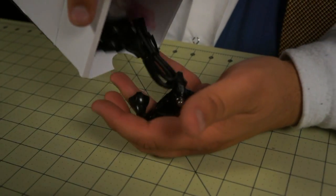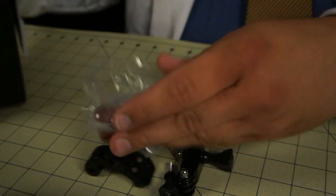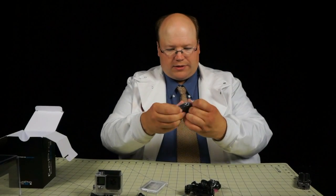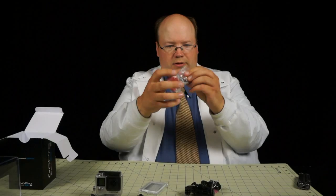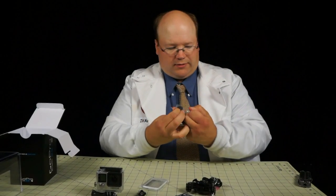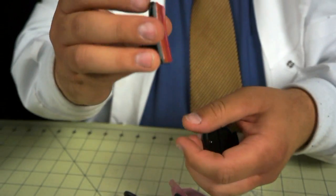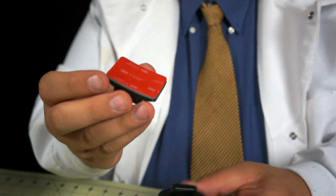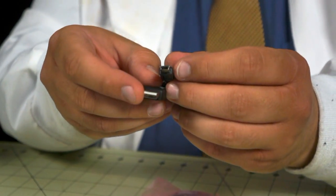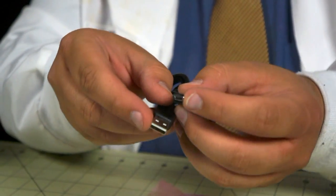And a few little accessories in the box. We have a couple of the little stickies — looks like a curved one and a straight flat one. So if you've got a motorcycle helmet, this is the curved one you'd use. Kind of nice. And then the straight flat one everyone's used to. We also have a USB cable — this is a Mini-B.